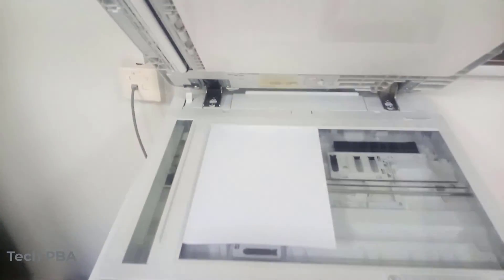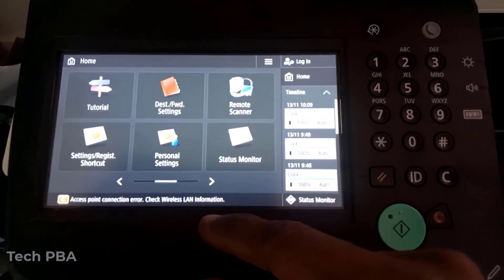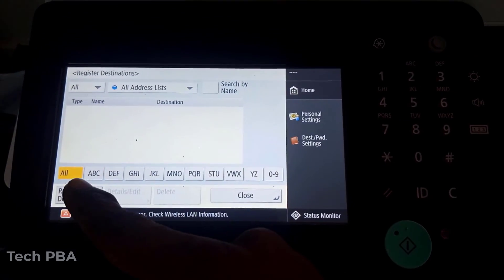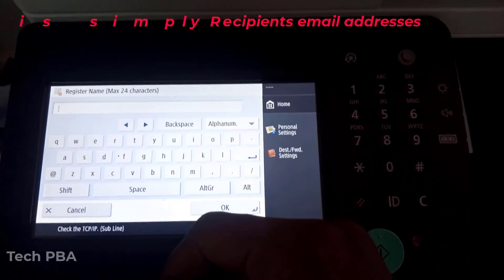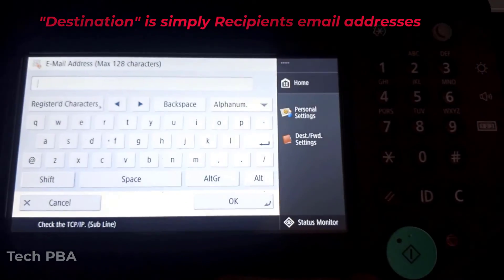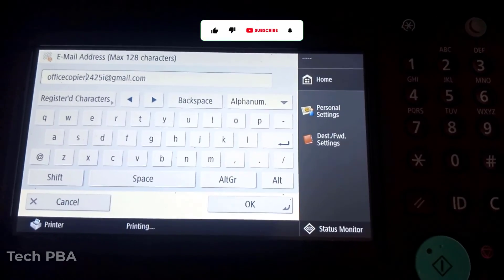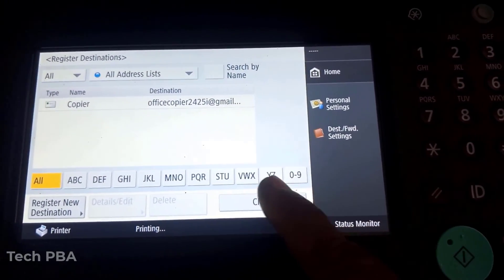I then went back to the copier machine itself and placed a document on the flatbed. Before you can send an email from the copier, you need to register a destination. I went ahead and registered an email address — in this case the email address I created for the copier itself — and pressed OK to save it as the first destination on the system.